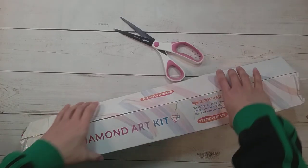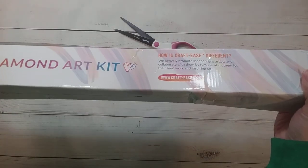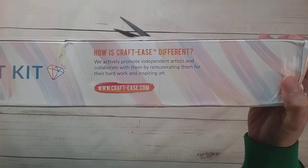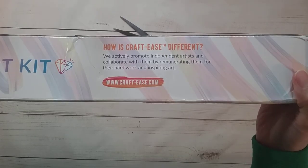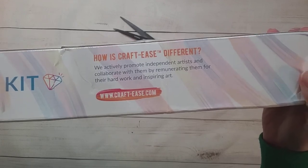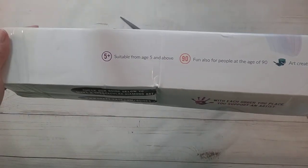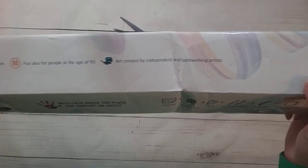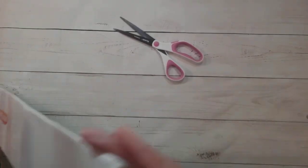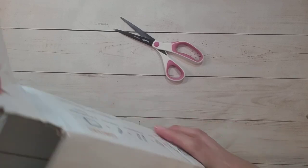This is from Crafties and they do license their artwork from artists. It says: 'How is Crafties different? We actively promote independent artists and collaborate with them by remunerating them for their hard work and inspiring art.' This is suitable for ages 5 to 90. One side looks like it's already open so let's open this side here.